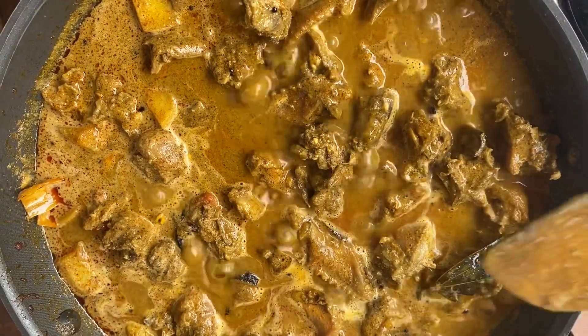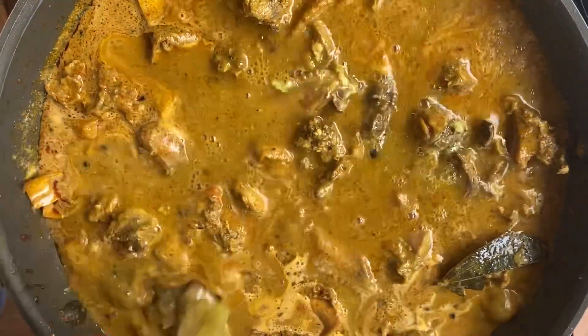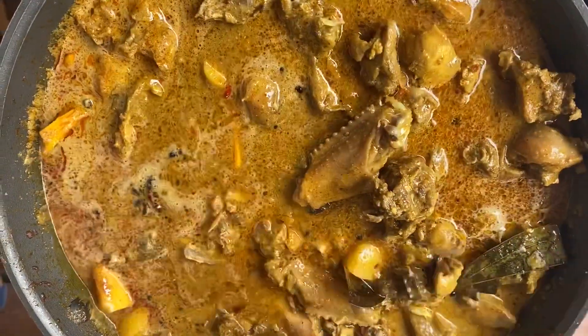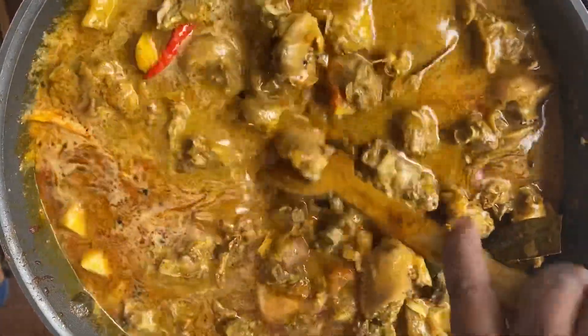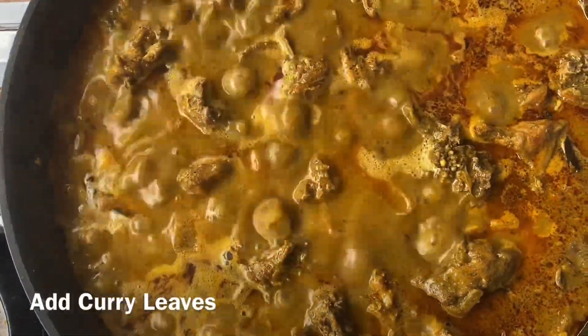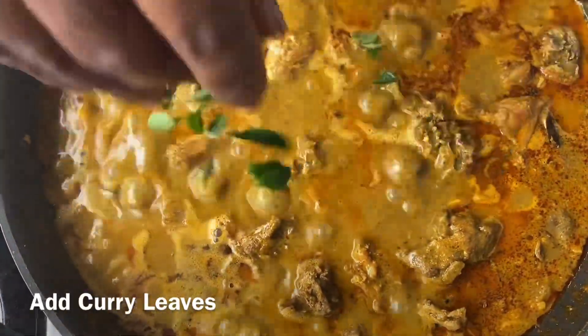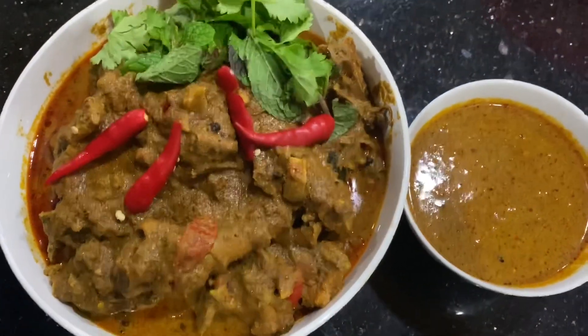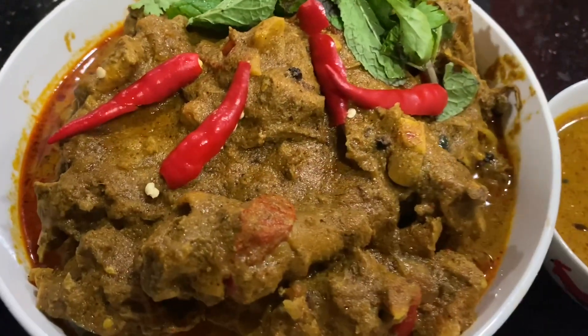Let's take a look at it. We have to put it in the pot. Let's get started with chicken green columbus.